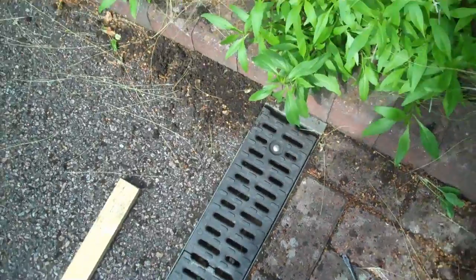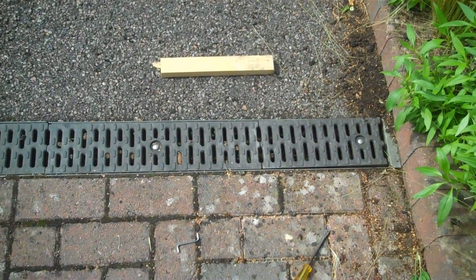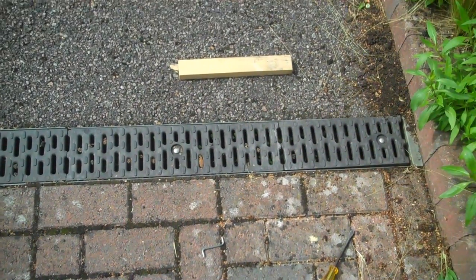So that's how to remove and to reassemble these ACO drains so that you can maintain them and clear out all of the debris that's accumulated over the winter and get them nice and ready.